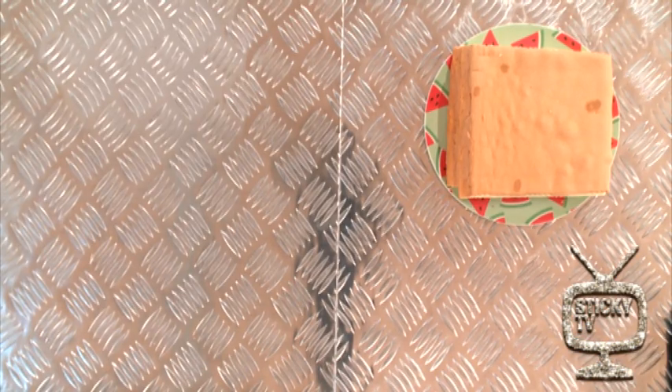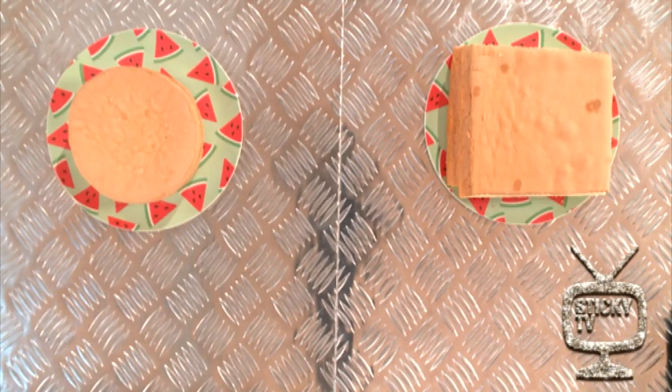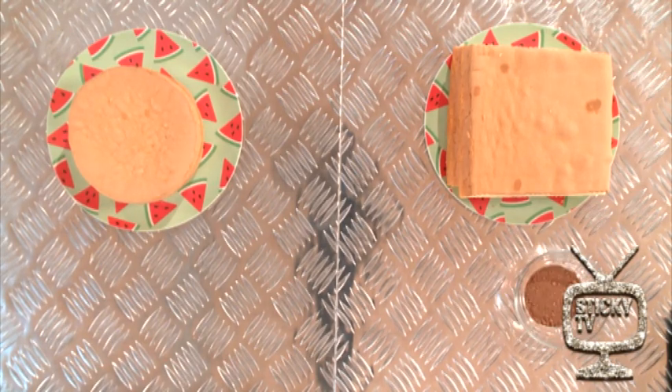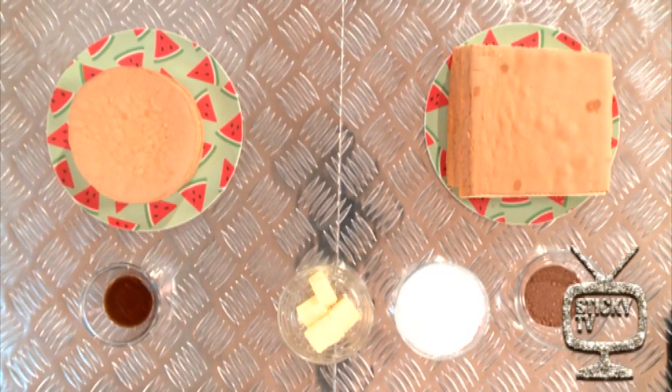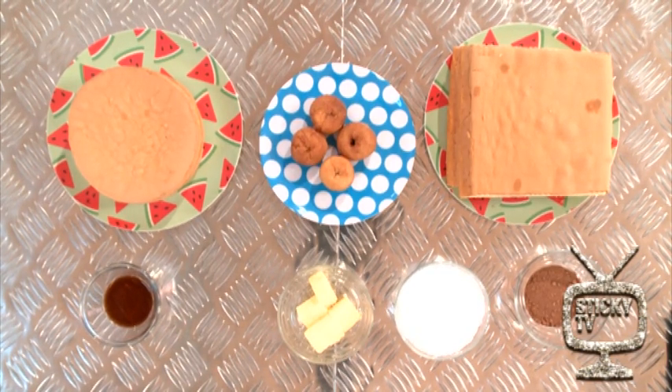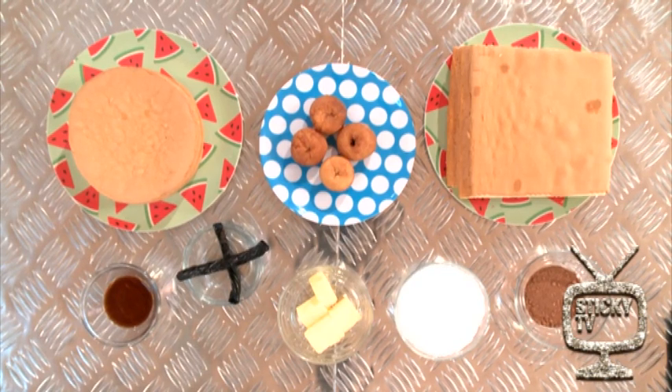You're going to need a square sponge cake as well as a round sponge cake. You're also going to need some cocoa powder, vanilla essence, icing sugar, unsalted butter, four small mini doughnuts, two licorice strips, and some food colouring. We're going with black and green, but you can use whatever colour you like.